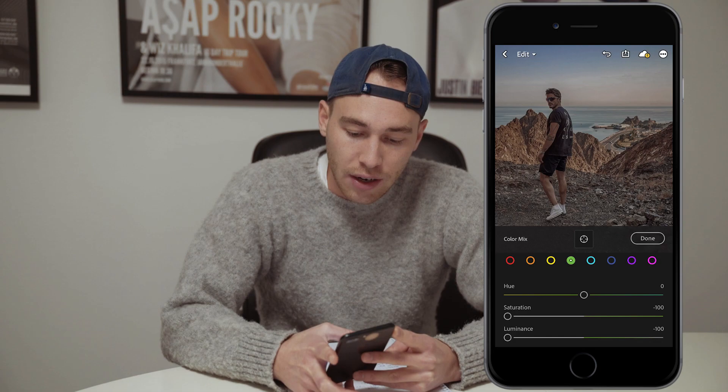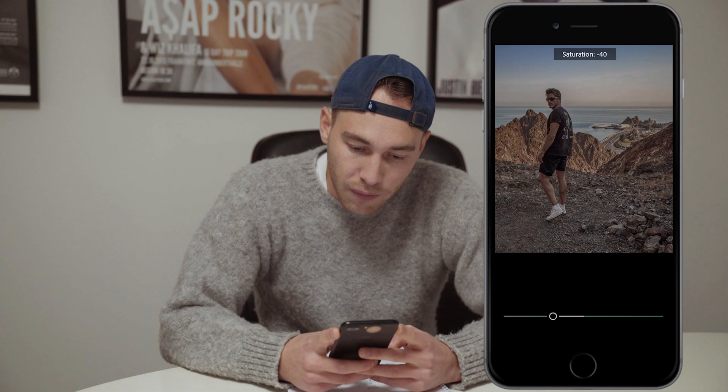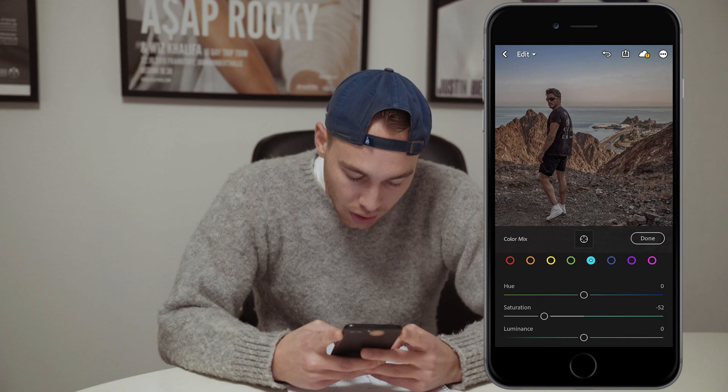Now we go over to the aqua tones. Here you'll leave the hue at zero. The saturation, what we want to do is pull it down to around negative 52. And the luminance, we also want to pull that down all the way to negative 100.